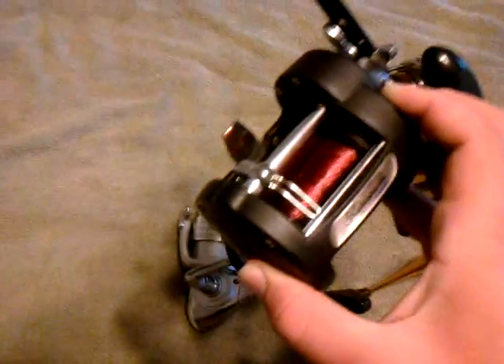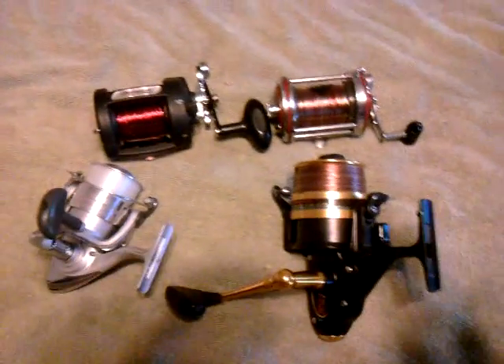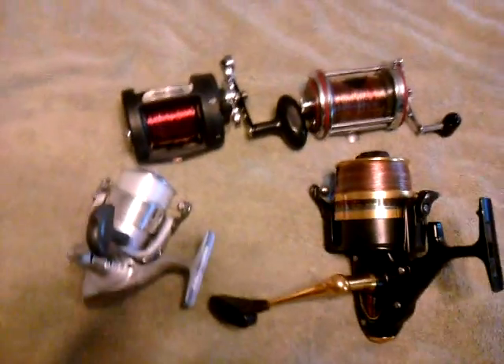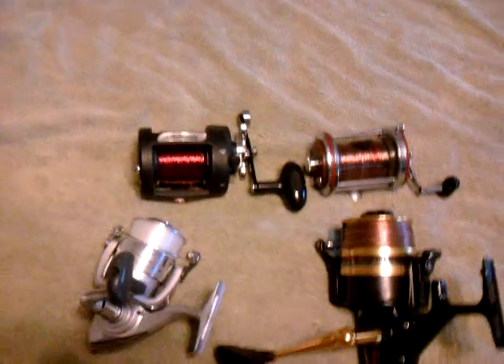The thing about these bait casters is they'll have a lot of backlashes. If you don't put your thumb on the spool as soon as it hits the water, it will bird's nest and roll over itself. That's a pain to get out — trust me, I've spent 30 minutes trying to get out one backlash.